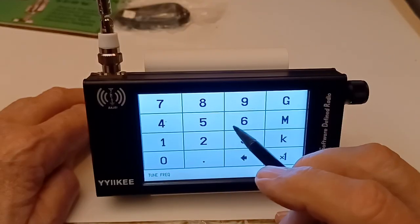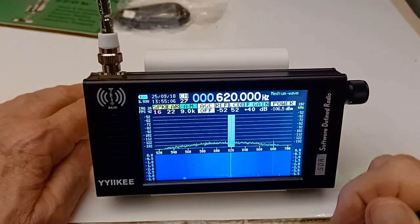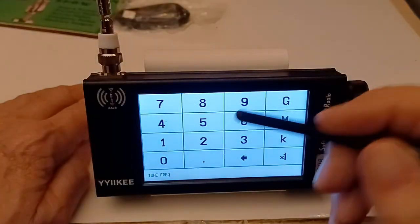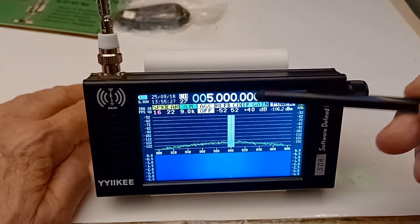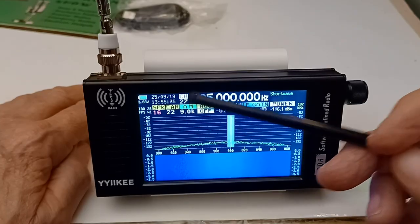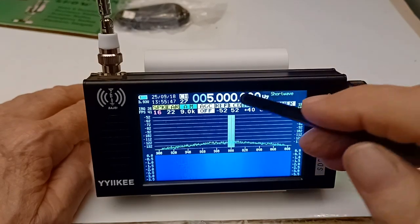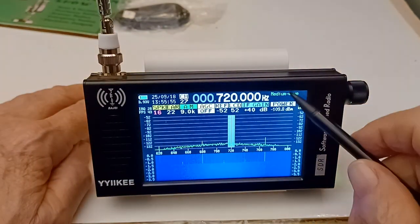The easiest thing to do is tune by tapping on the frequency and putting in a number. Like, I can put in 620 kHz — there's 620 kHz on the AM band. Or I can go up to 5 MHz — boom, goes right to 5 MHz. When you move around you may have to change the mode depending on what band you're in. Notice up here it tells you what band it is: shortwave. When I go back and do 720 kHz, it says medium wave — that's a nice feature.